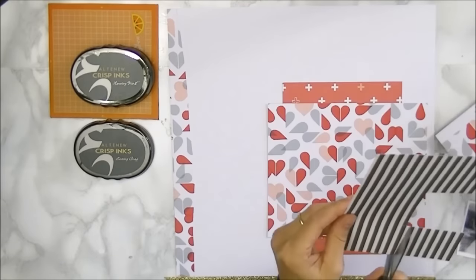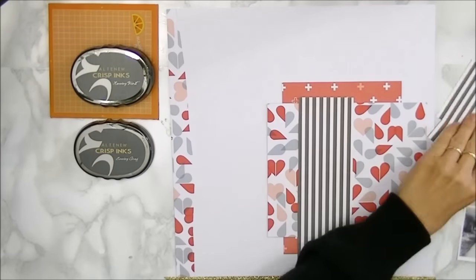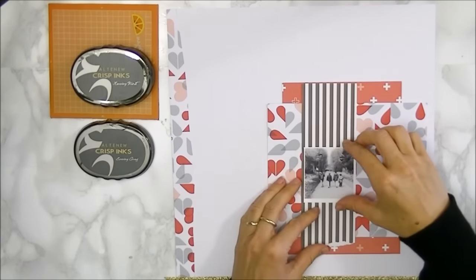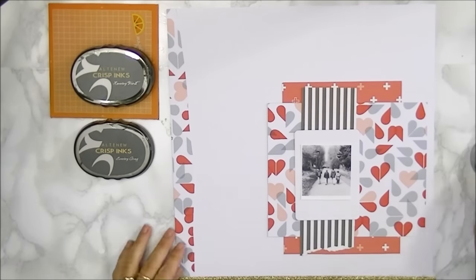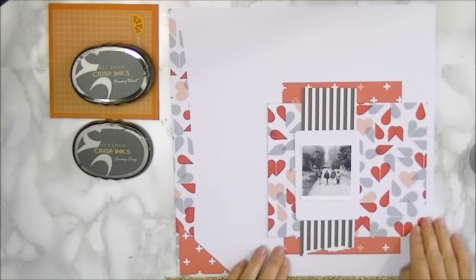I'm sticking with three colors: a kind of lovely red — not a harsh red, but a subtle red — some light blue-gray, and then this kind of taupe color.